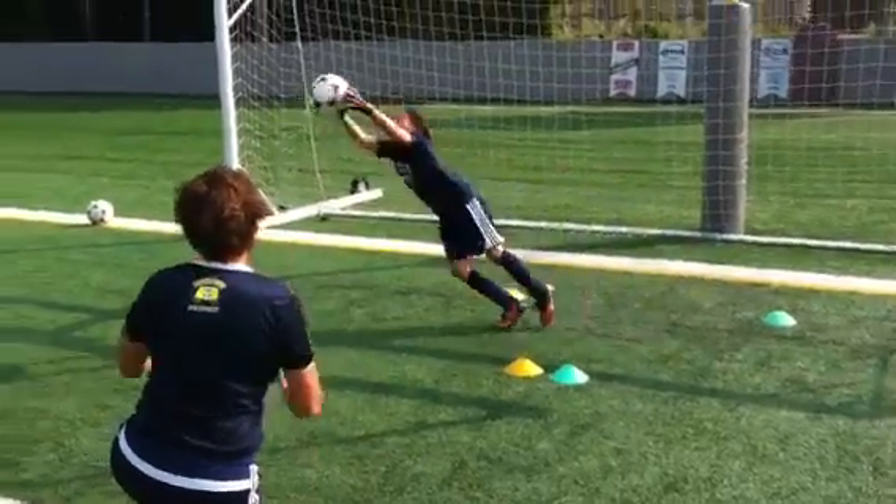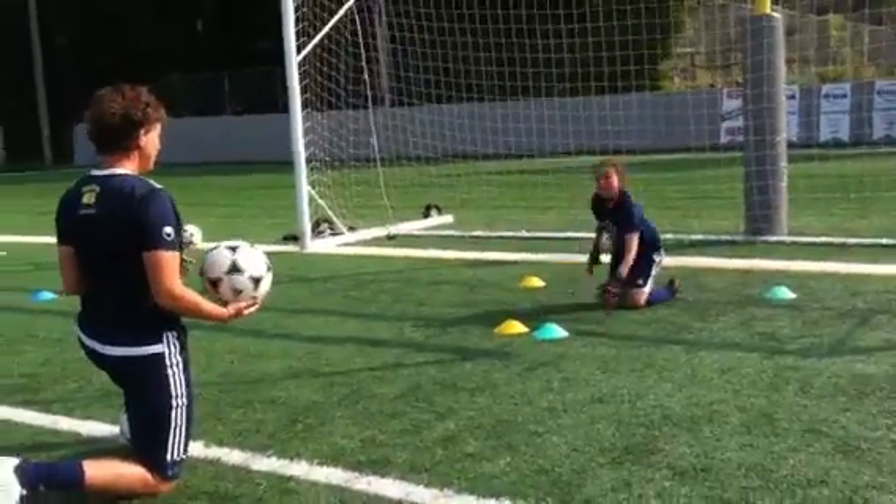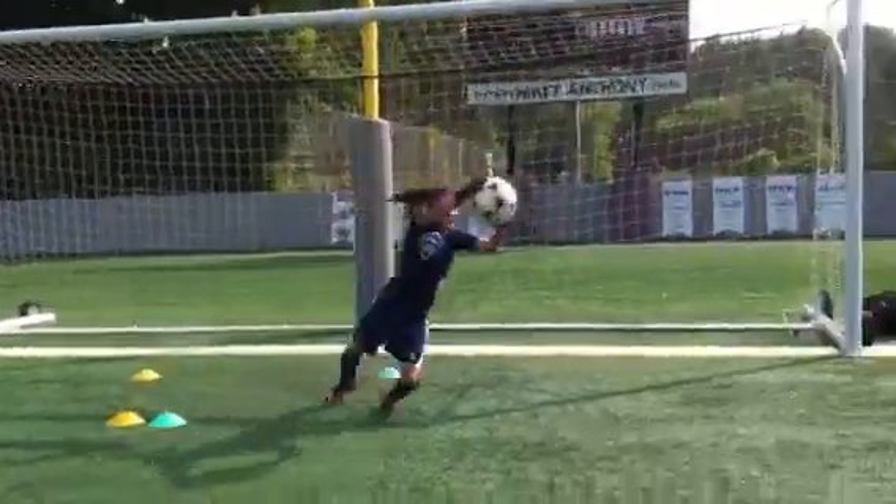Left, right. Go. Left, right. Hup. That's it. Eyes on the ball. Come on. One more. Go. Right, left. Push. And relax.